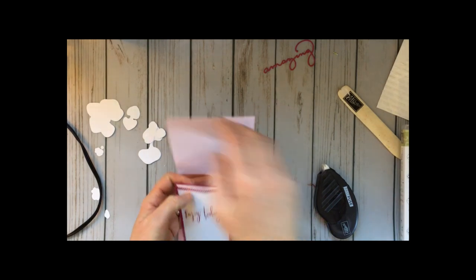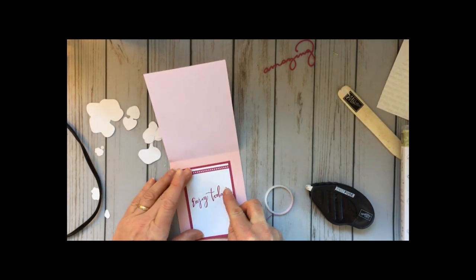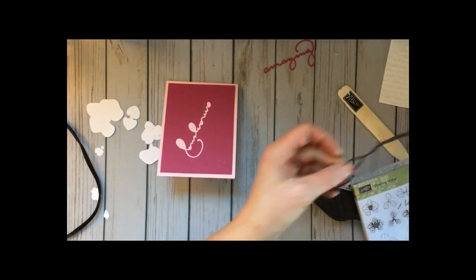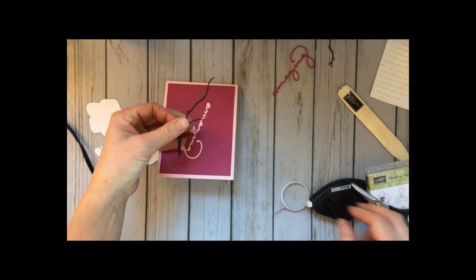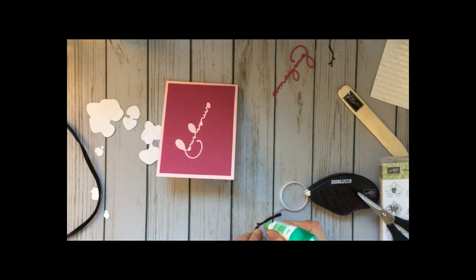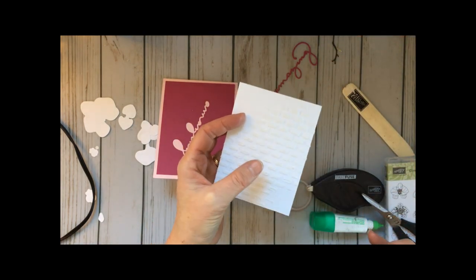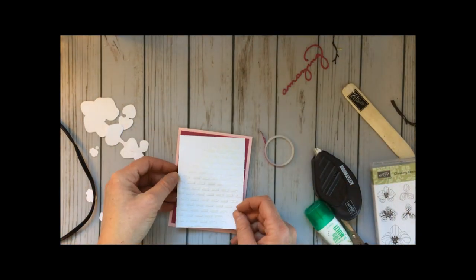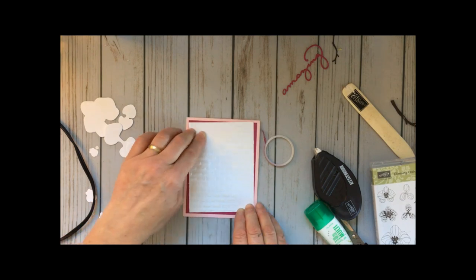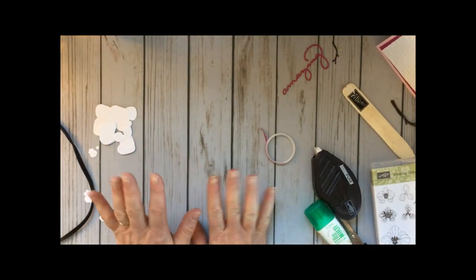That's going to go on the inside of our card. I have a pre-cut tree branch here from the Colorful Seasons set. I cut off a few of the branches since the orchids each come off a single stalk, and I'm going to use green glue to attach that to the card front. See, it's pretty dry already — isn't it amazing how quickly that stuff dries? I'm going to add mine kind of at a kitty-wonkas angle because I thought it would look fun.